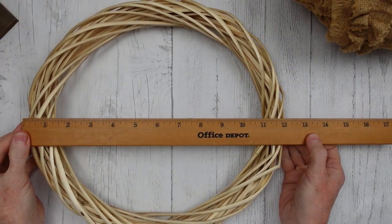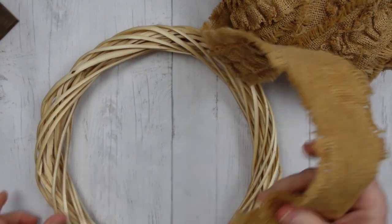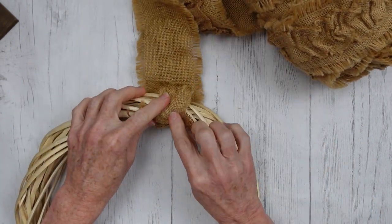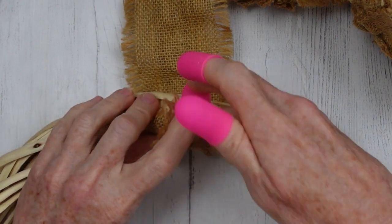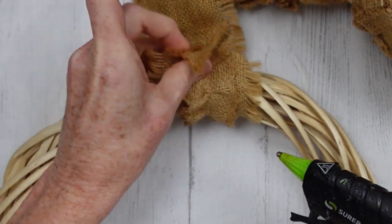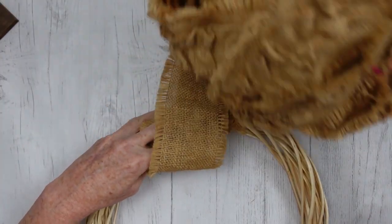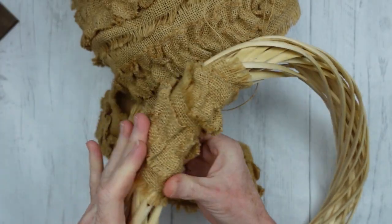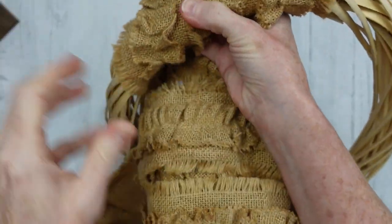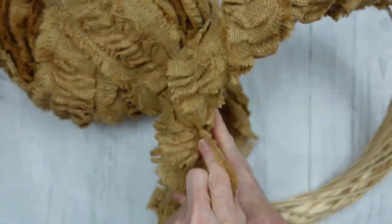I'm going to start by wrapping this wreath. With a little bit of hot glue — protecting my fingers — I'll add a good bit of glue, press it down into the wreath, then start winding around where the fringe goes right next to that center ruffle. Today I am participating with Nadia for Wreath Wednesday — DIYs by Nadia.